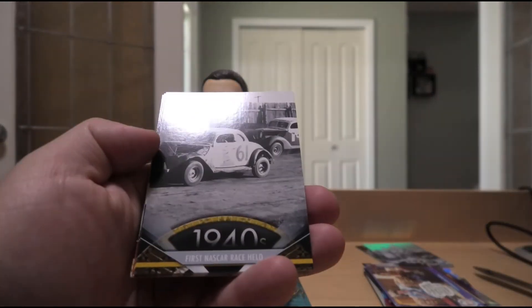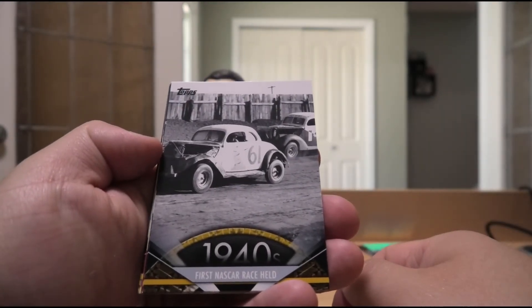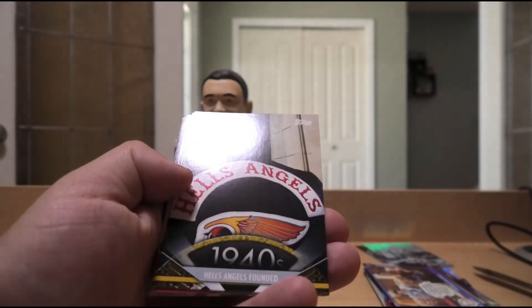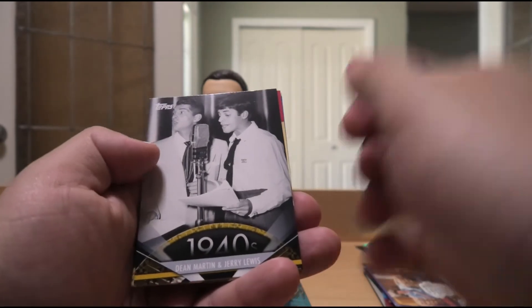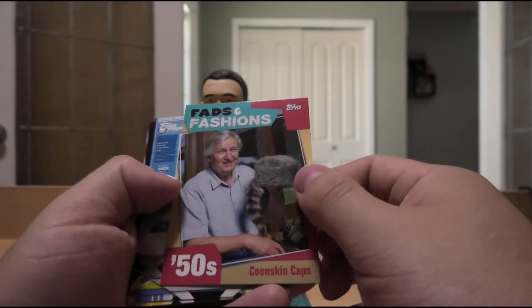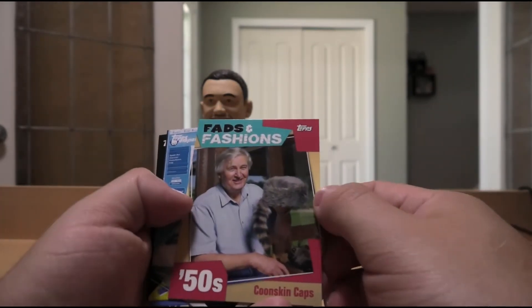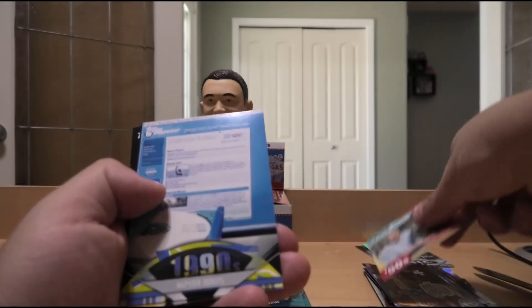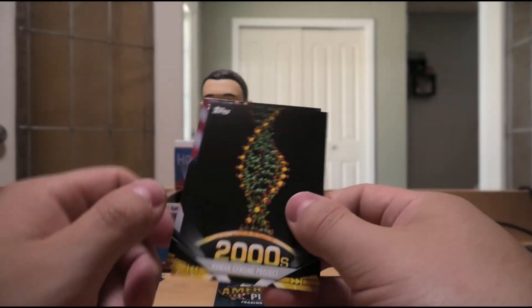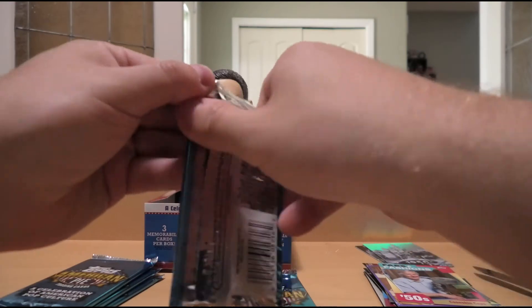Humphrey Bogart in the 50s. The first NASCAR race held in the 40s. Hell's Angels founded — not commenting on that. Dean Martin and Jerry Lewis. Fads and Fashions — coonskin caps in the 1950s, going for the Davy Crockett look. Napster debuts in the 90s — good old virus, viruses galore. Human genome project in the 2000s. And Obama elected president in the 2000s.